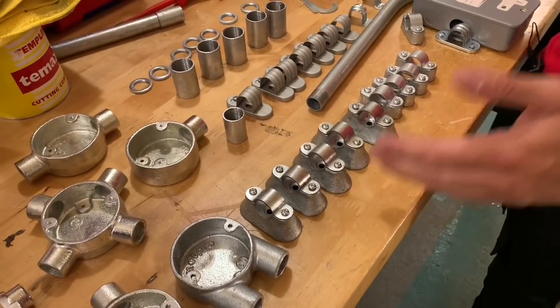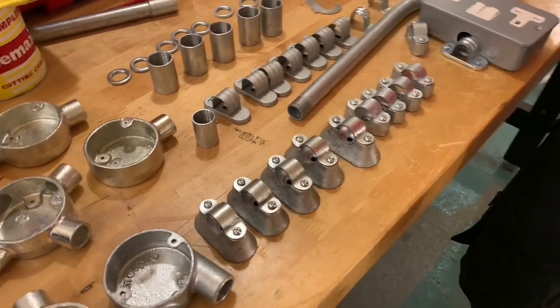In a previous video in this series of videos on steel conduit, we looked at saddles and some of those common boxes that we're likely to be fitting on site. So we're going to take a look at some less common fixings and accessories which I've set up behind us here.